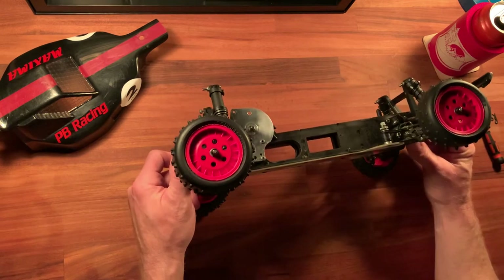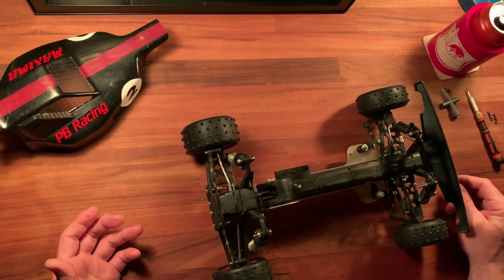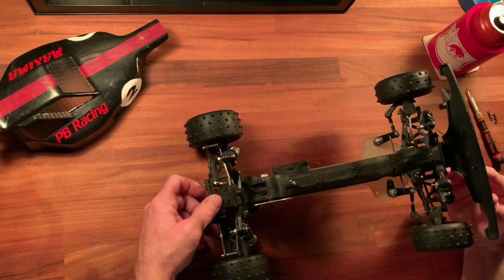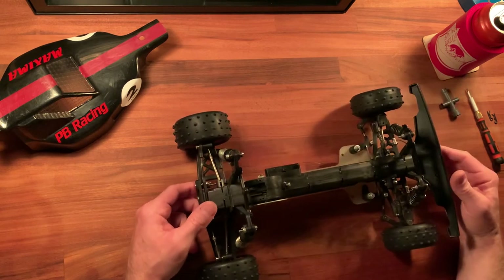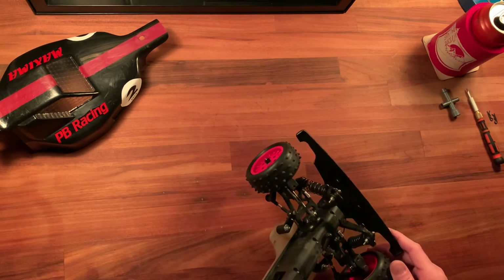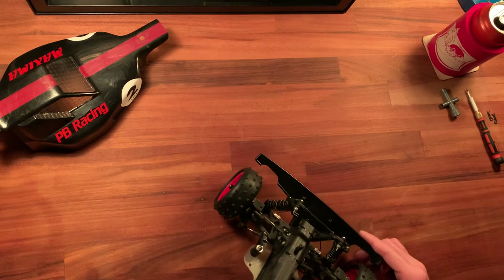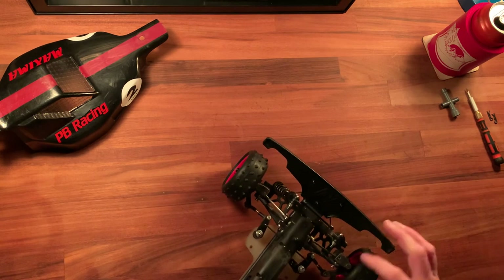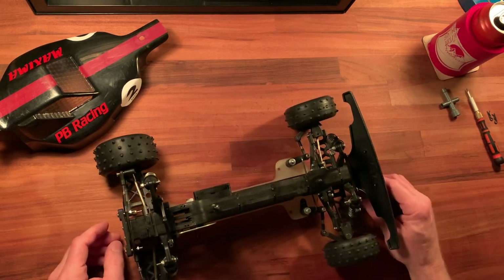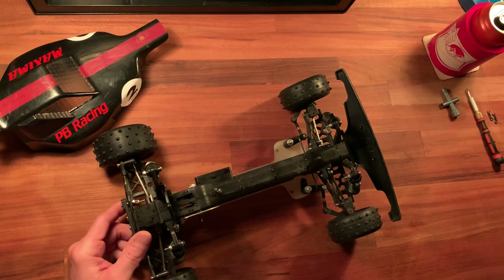So, PB Maxima — I'm going to make some newer shocks, or if that doesn't work out I'll just get some Kyosho Golds or Platinums or something because I really want to run the car. One other thing that needs attention: I think the universals in the front are not the same on both sides — I might have an oddball on one side. Anyway, we'll get there when we get there. Thanks for watching — I'll try to get another video out pretty soon.